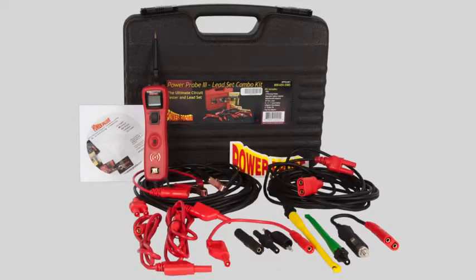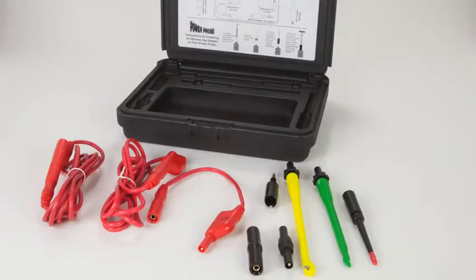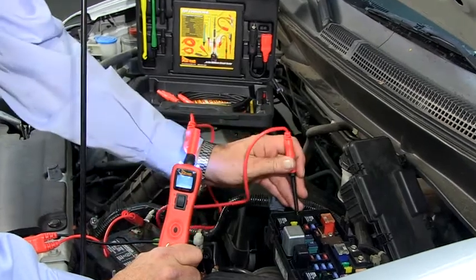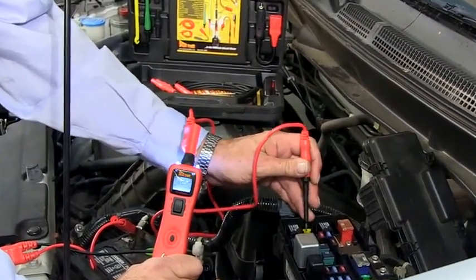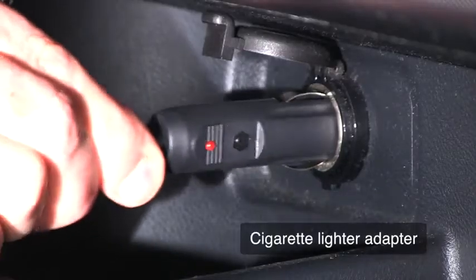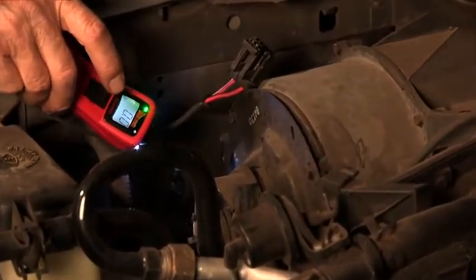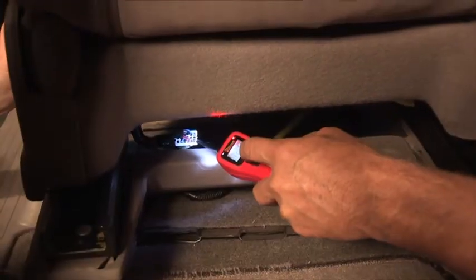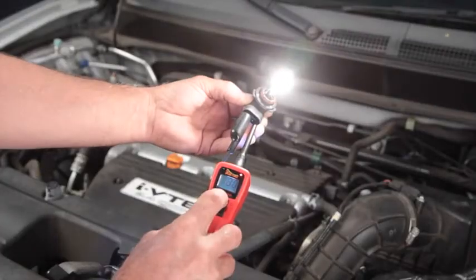The Power Probe 3 Lead Set Combo Kit combines the Power Probe 3 Circuit Tester with the Gold Series Lead Set, giving you complete testing and connecting versatility when troubleshooting electrical circuits. Connect directly to the vehicle's battery or use the cigarette lighter adapter. The Power Probe 3 Circuit Tester is a digital voltmeter with the ability to quickly power up components on or off the vehicle.